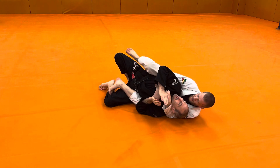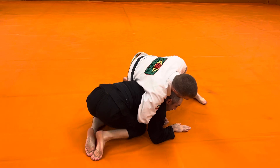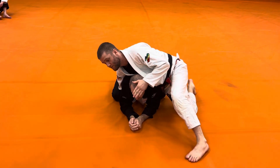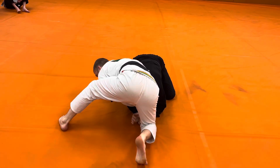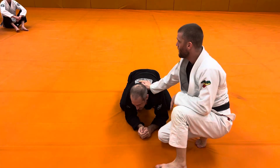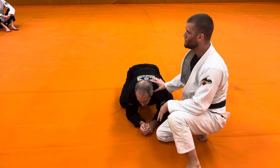So again, we're here. My partner starts to go. I'm in the clock choke. One of the things I look for is I try not to drag my lead leg in front of my partner's head. So if I get to a position where I'm like this, he's going to duck his head out the back door and I'm going to lose it. So I need to be mindful — if my ribs kind of cross the spine here, I'm going to lose this choke.